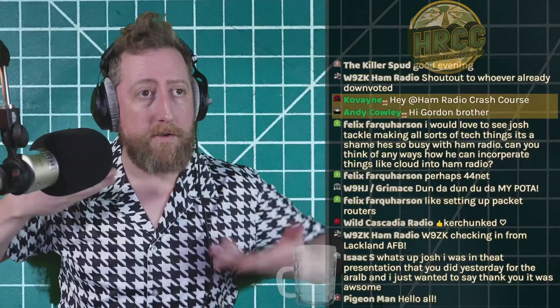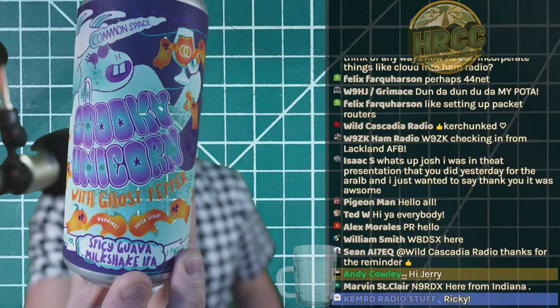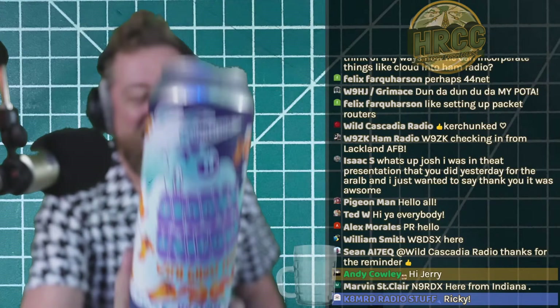I'm Josh KI6NAZ. You'll notice my wonderful shirt — this was the shirt that didn't arrive for the Halloween episode last week, so I wore the same costume. Anyone know what it's from? While you discuss that, I'll open my beer: the Spooky Unicorn Wild Ghost Pepper Guava Milkshake IPA.